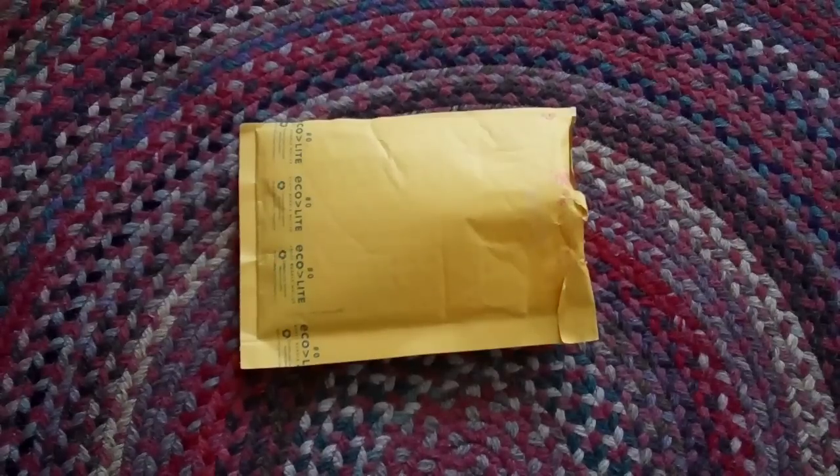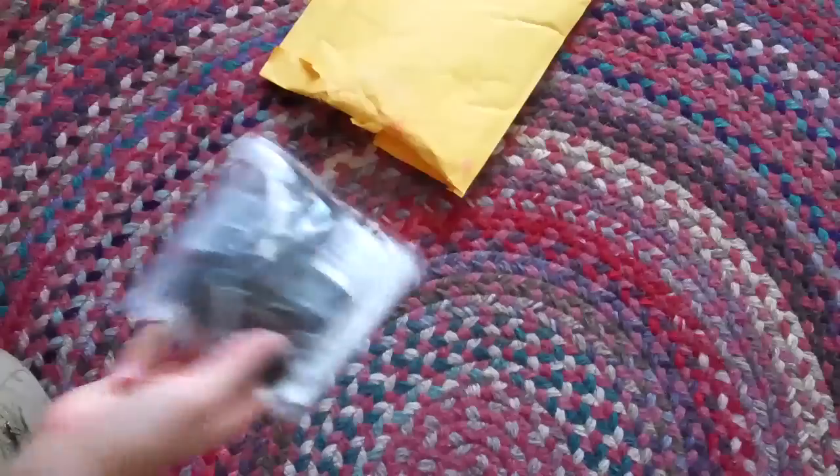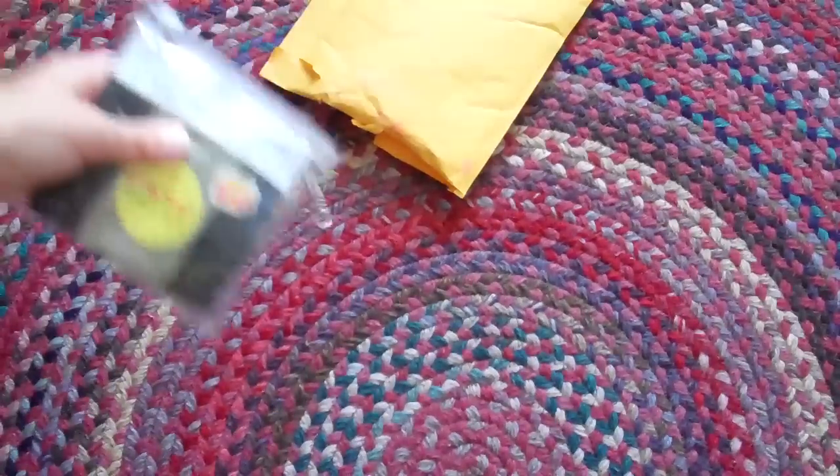Hey guys, a few days ago my mom bought me some stretchy shaped gadgets, and they finally came, so I'm gonna open them. I've already cut up the package, if you're wondering why it's open.